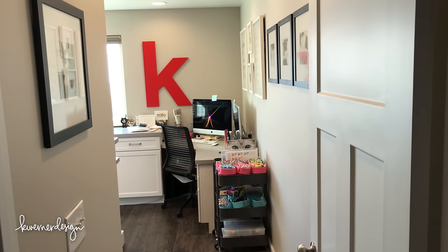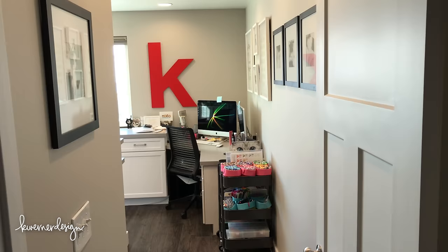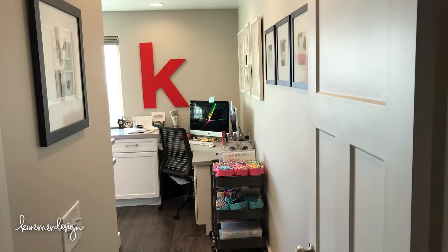Hi everyone, Kristina here. Today I am finally doing the long-awaited craft room tour, so I'm going to start here right at the door as I walk into my craft room, just like I did with my previous craft room tour, and I'll link that up in the top corner if you want to check that out.